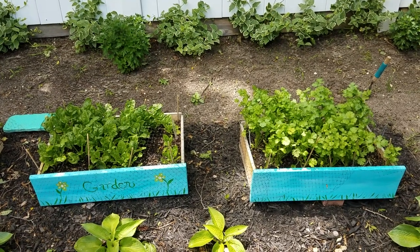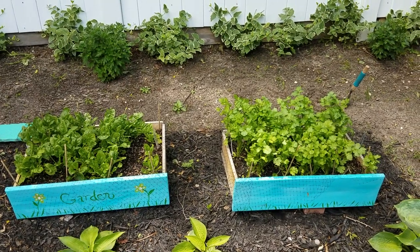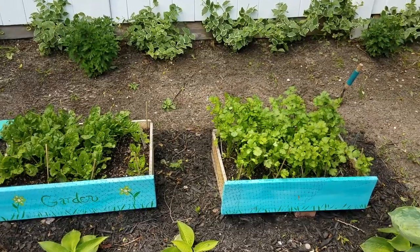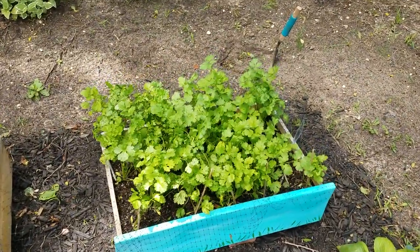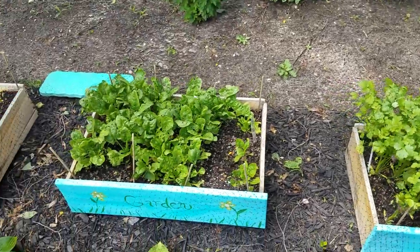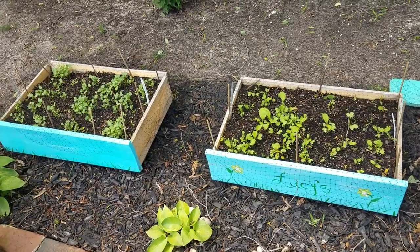Hi guys, it's Luz again with part 4 of how to make planters out of old dresser drawers — the final chapter, I promise. As you can see, there goes the cilantro, which is doing very well, some spinach, and over there has some kale coming.